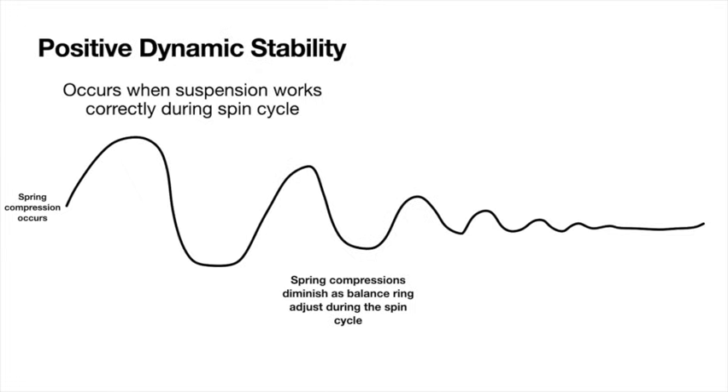Positive dynamic stability occurs when the suspension rods are working correctly, mainly during the spin cycle. If your clothes aren't well balanced, when the spin cycle starts you have a heavier load on one side of the basket, which causes a large depression of the springs as it goes around. One spring will depress and then decompress and come back. With positive dynamic stability, the linear dampeners prevent the spring from bouncing and making an oscillation greater than the original. As the balance ring on top of the spin basket adjusts the load, the oscillations smooth out into a normal steady vibration less than what it began with.